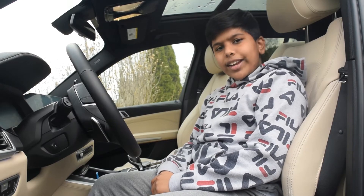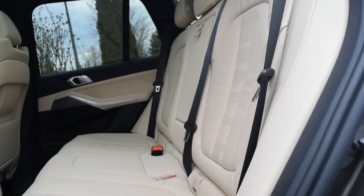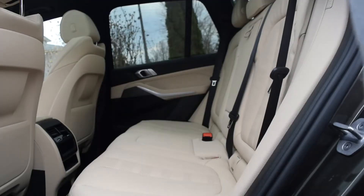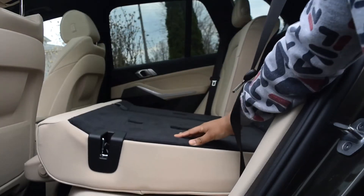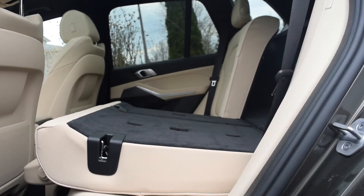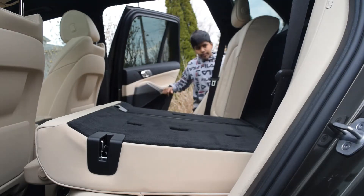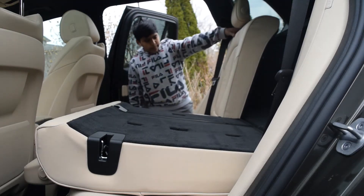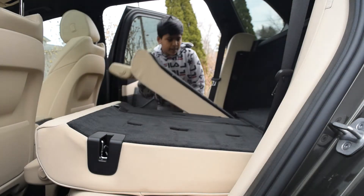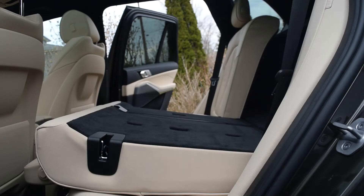In order to fold the side seats down, you just pull this lever. You can also fold down the other side seat the same way. In order to put the seats back up, you just pull it up. The same goes for this side.